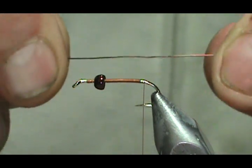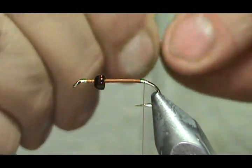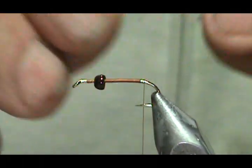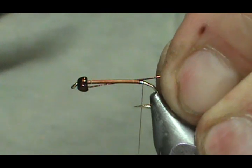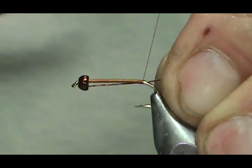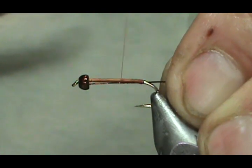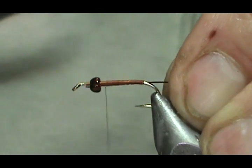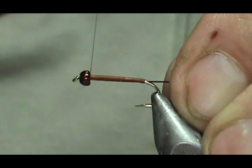Now I'm going to put a rib on there — this is actually a metallic coffee copper wire. I don't think you can get this at the fly shop; I dumpster dived this one off a clock or something like that. I'm going to make that tag all the way and stick it in the bead itself. Then I'll bring my thread back up to the bead, keeping a nice level body with no big lumps.